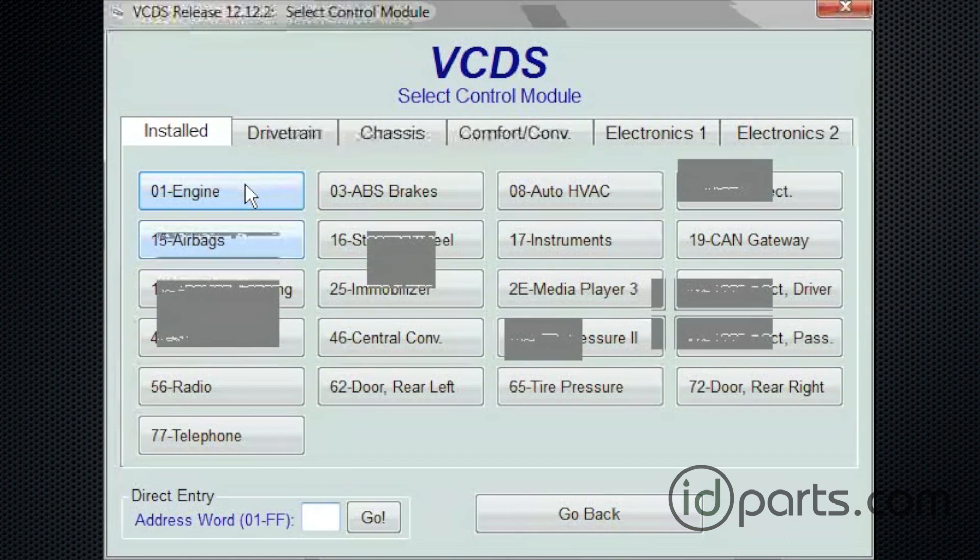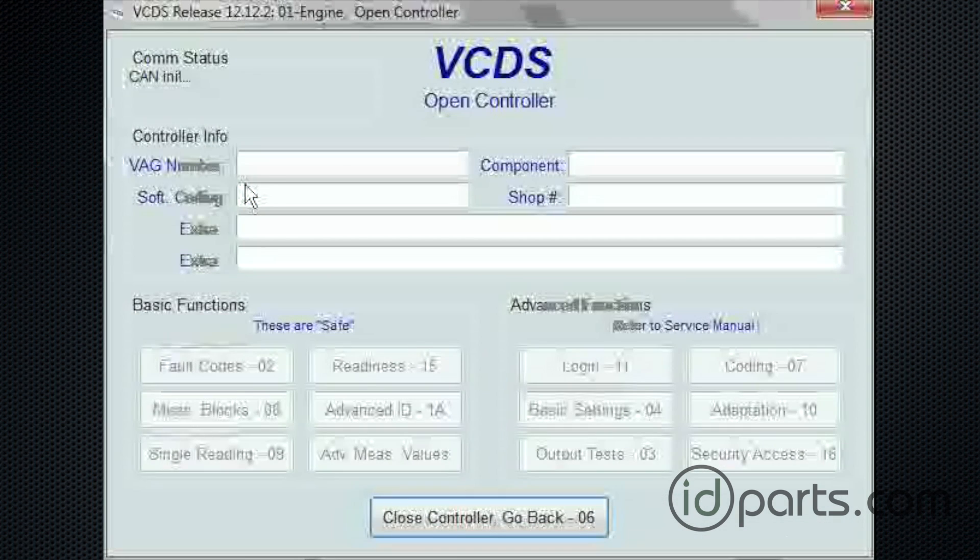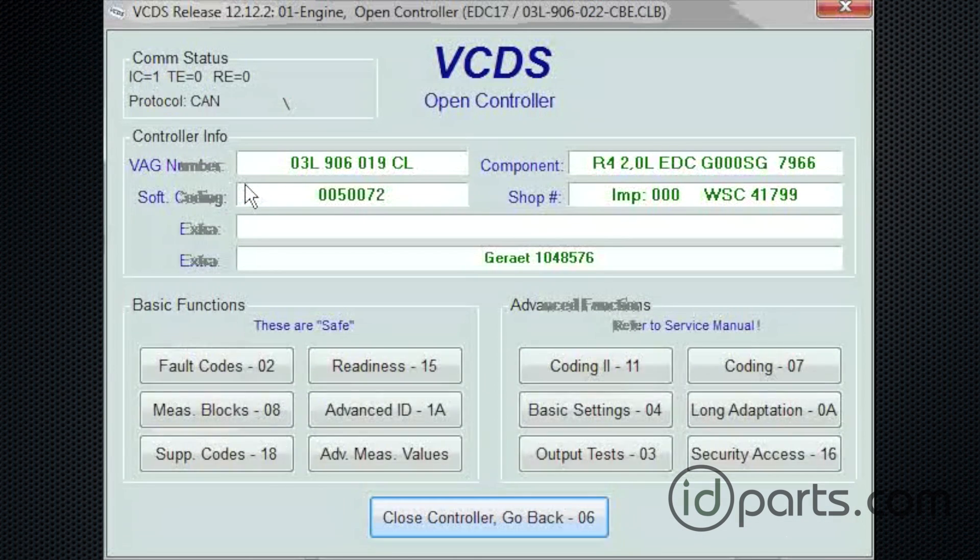First thing we're going to do is open up the different modules, and we're going to go to Engine 01. It's the top left option. I'm going to click on that and let all of this stuff load up.